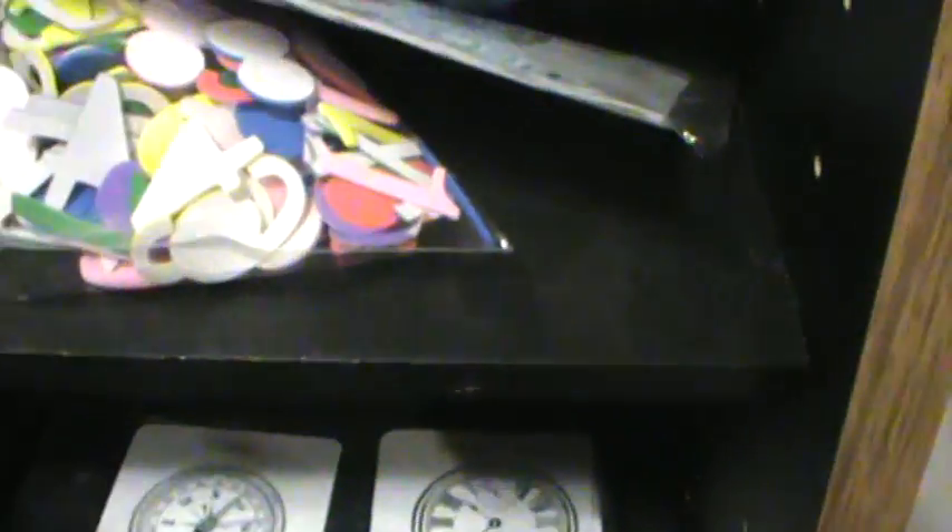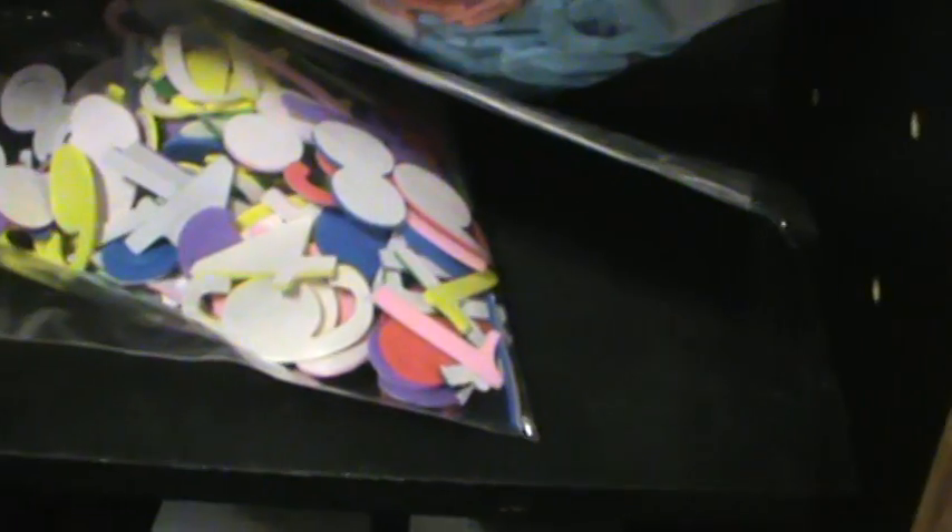My other stamps — like my Magnolia stamps — I store differently. We're going to walk to my craft room. Sorry, I'm covering the camera so y'all don't get sick. I'm still moving my stuff but if you look in here, this is how I store my other stamps.